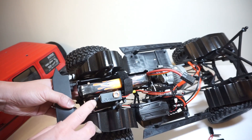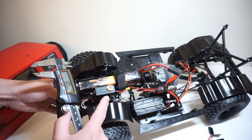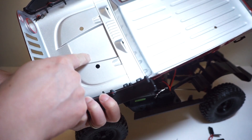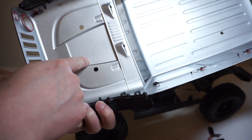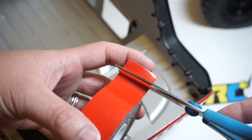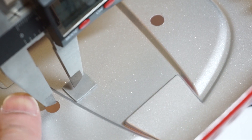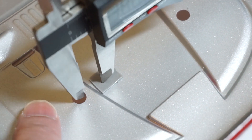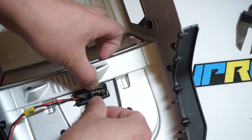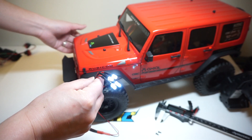Since we have the coil roughly about 10mm apart from the driver side body post, I'm going to attach the coil on the body right around here — it has an indentation on the hood so it doesn't obstruct anything. This will be mounted this way. Body off, lights off. Body on, lights on.